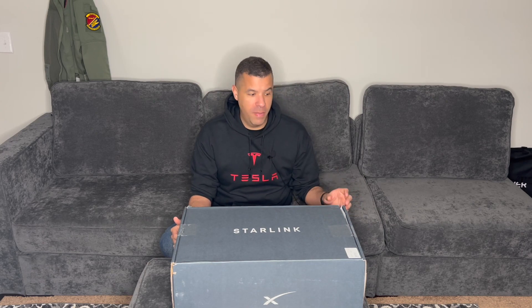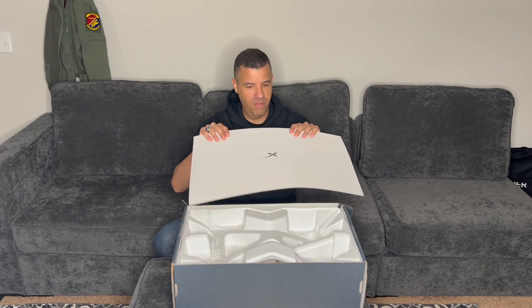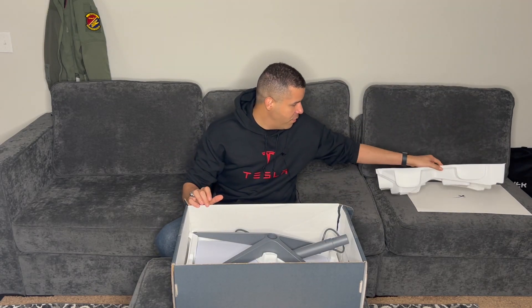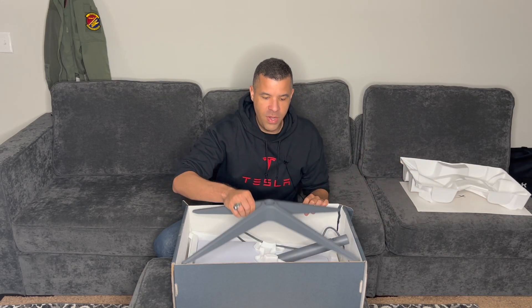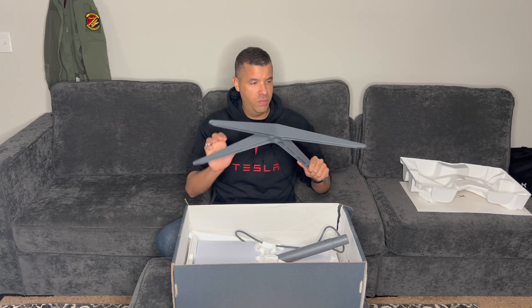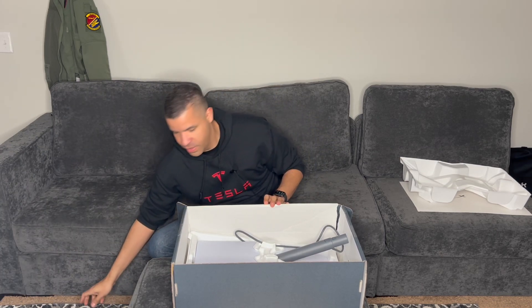Starting with the box here — nothing special, just the standard Starlink box. Of course it was shipped by mail, so the box is absolutely wrecked. Getting into the unboxing, first thing we got is just the SpaceX logo cover. Nothing special about that. Setting that aside, there's a plastic cover which keeps everything in place. First thing we notice is here's the base of the satellite — pretty lightweight, pretty sturdy overall.